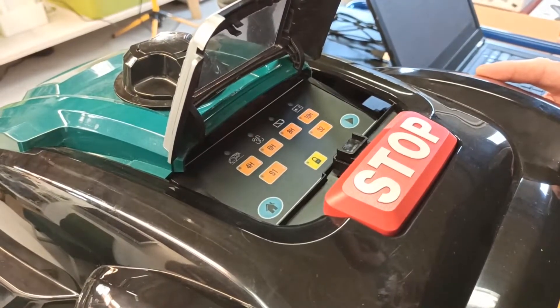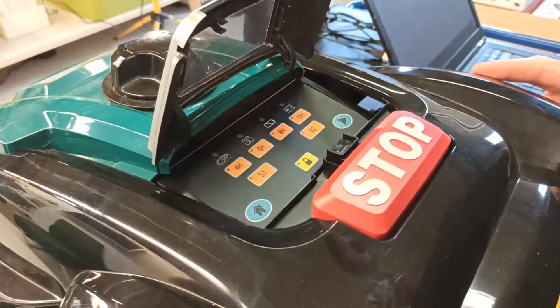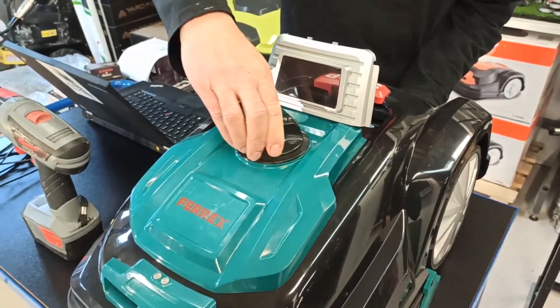First step is to make sure the power is turned off. Afterwards, take the height adjustment and put it on the lowest setting.